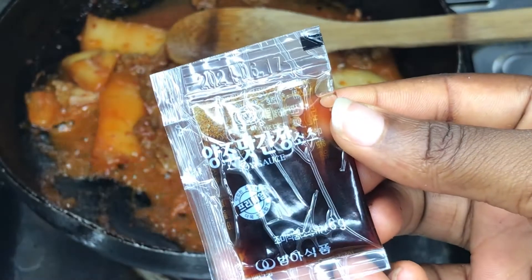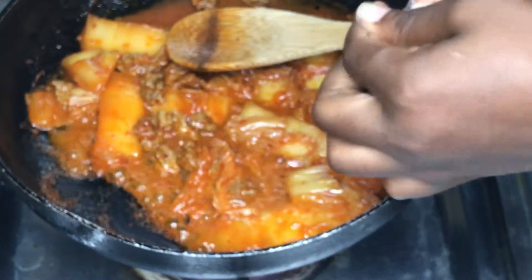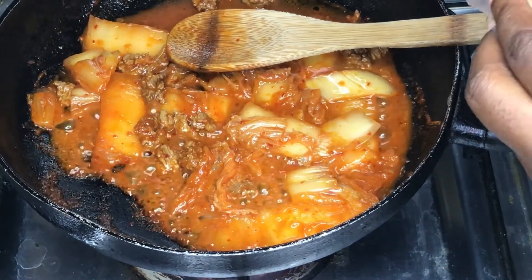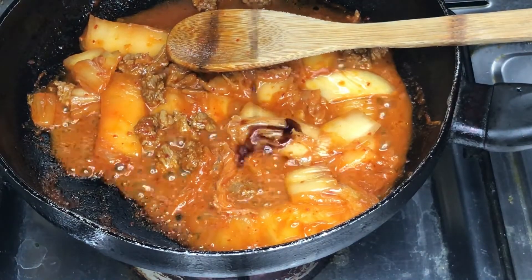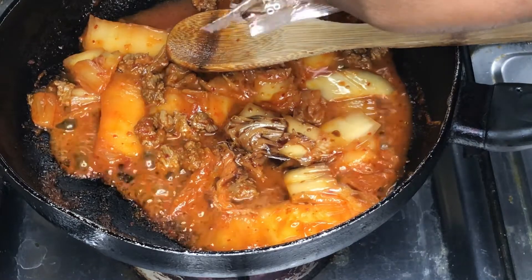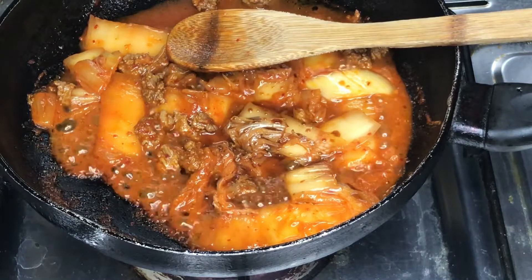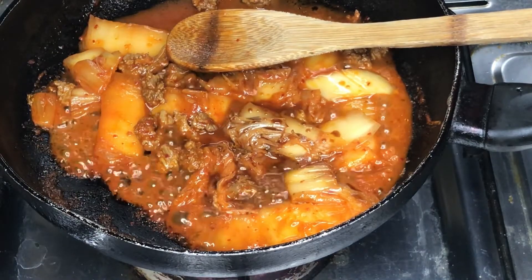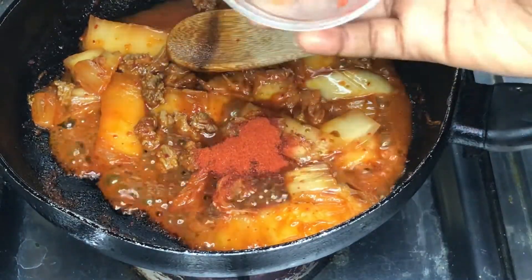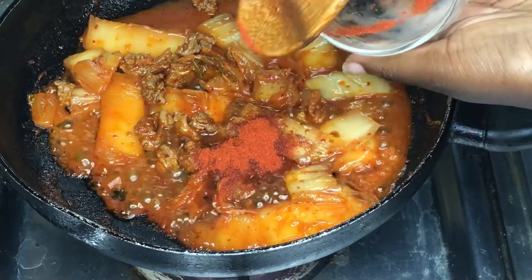Now that the kimchi is properly mixed with the beef, we go ahead to add our soy sauce. There is a particular measure for it — seven grams of soy sauce, which is 6 ml. I've measured it already. Then we add our gochugaru, which is red chili pepper powder — that is three grams.